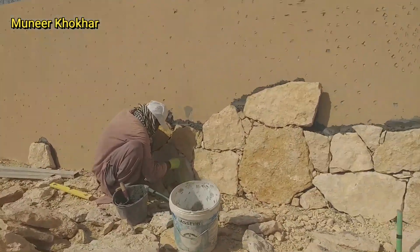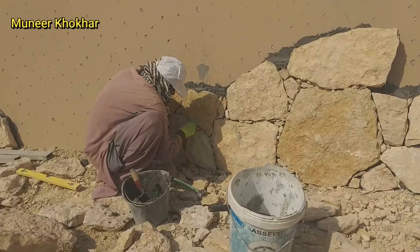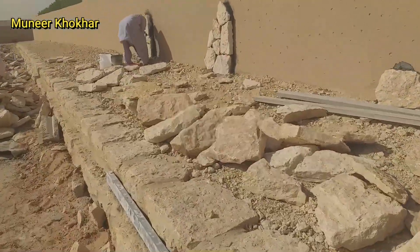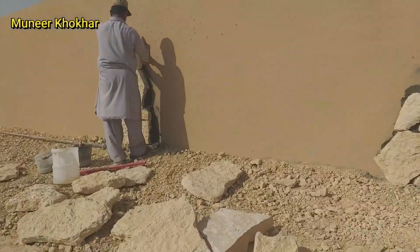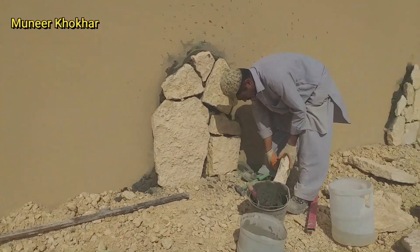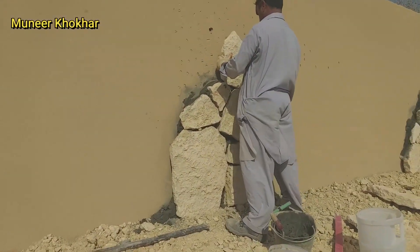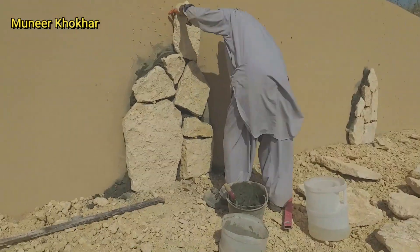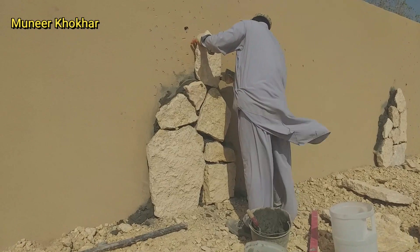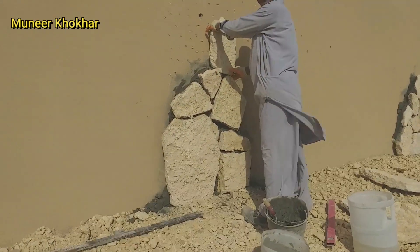You will see all of these guys are doing their job very well. This is the natural shape — not artificial. They cannot make it square or rectangular; they are giving it the natural shape in different sizes.